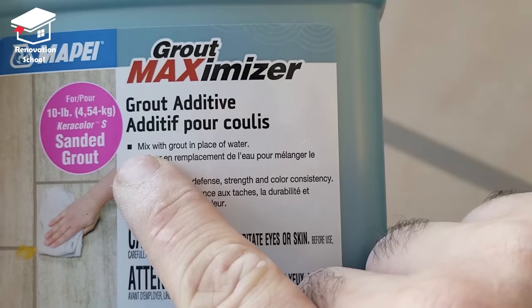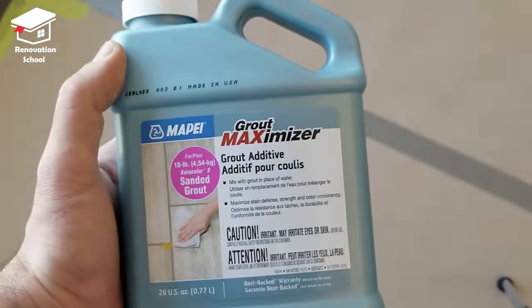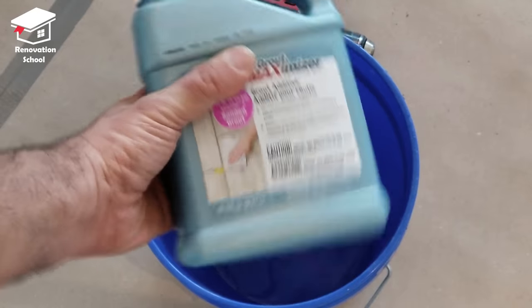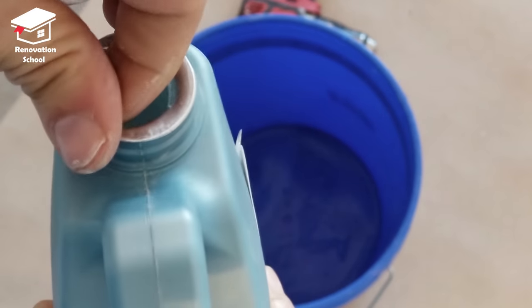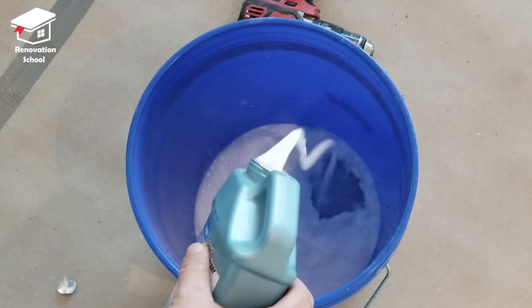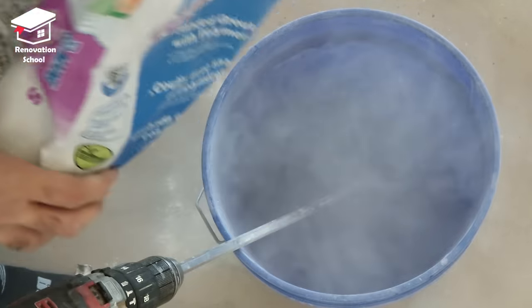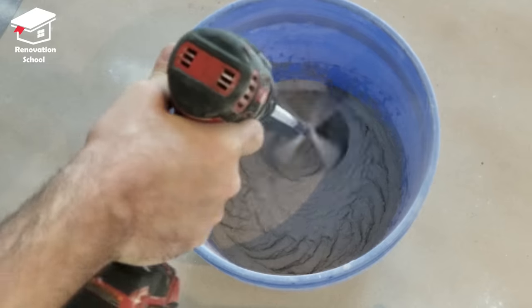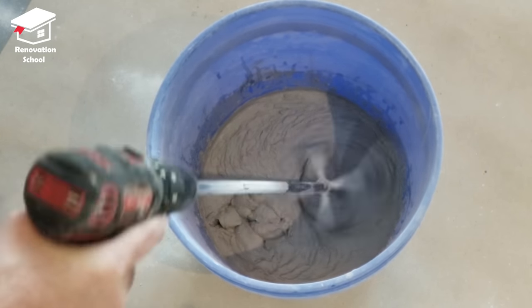I highly recommend using some kind of grout additive when you're mixing your grout, especially for an area like a shower. You can just mix your grout with this instead of water — it prevents that color change on your grout over time. If you have big grout lines that need to be filled you have to use sanded grout, and the additive I got was also for sanded grout. Mix it well for a good three to four minutes, let it sit for a couple of minutes, then mix again for another minute. As far as thickness, you want something like peanut butter again.